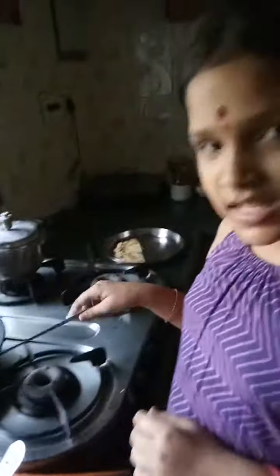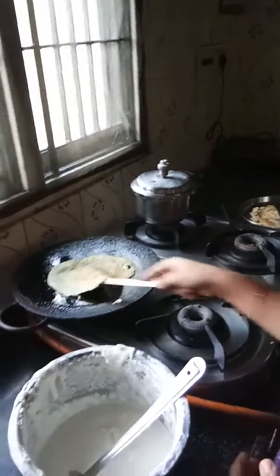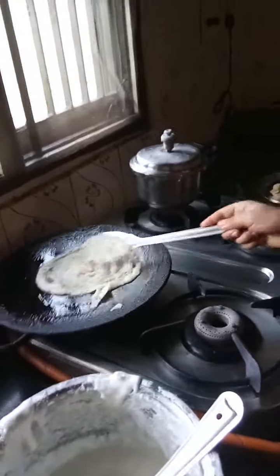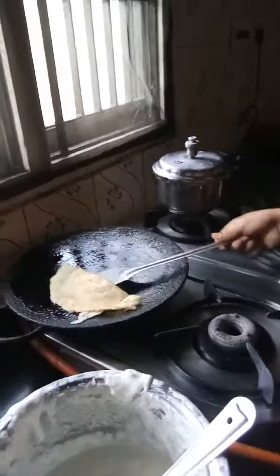Now you turn it — it takes a little time. Take it up and it's ready. You fold it like this and you can keep it folded both ways.